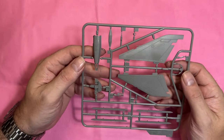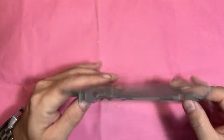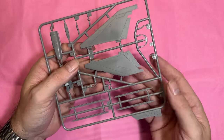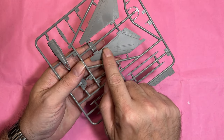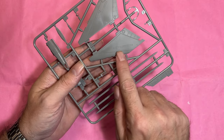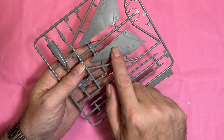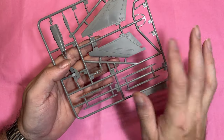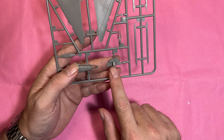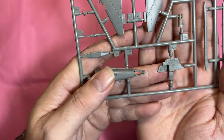Then we have part of the radome and the tail parts in two pieces. There's fine rivet detail all over these, some nice raised detail including what look like yellow access panels. We've got one of the instrument panels here and again some really nice detail on it.